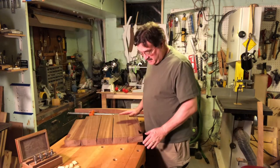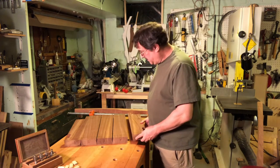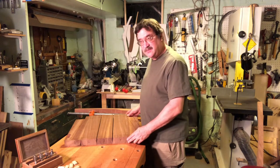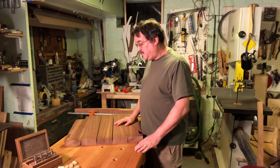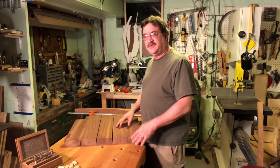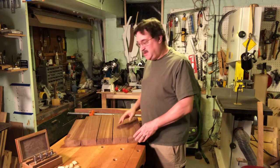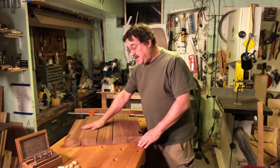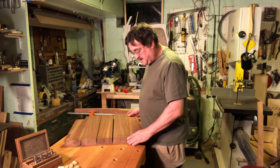I have finished milling the lumber, dimensioning it down to a perfect one and three-quarter inches thick. These boards here are the boards that will make up the seat. The seat is the first major component you build for the chair — the heart of the chair. When you do sculpted chair seats, it's typical to use as few boards as possible, two or three maybe, but with this chair we're using five boards, and we have to use five boards. They are very precisely dimensioned.